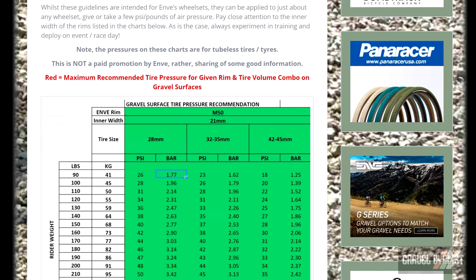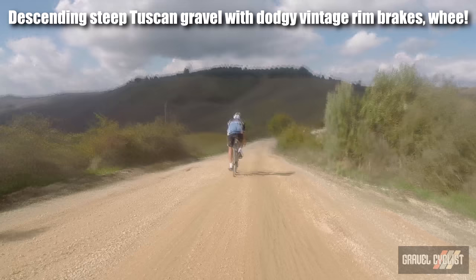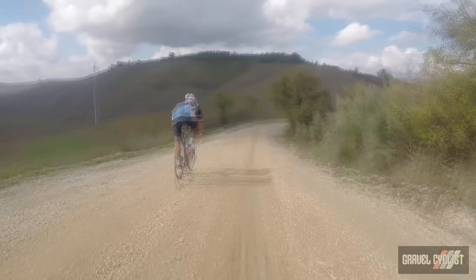My friends at Envy have created an extremely helpful recommended tire pressure chart, which I have linked in the video description below. In a nutshell, the chart breaks it down by body weight, inner rim width, tire width, and of course, recommended tire pressure.